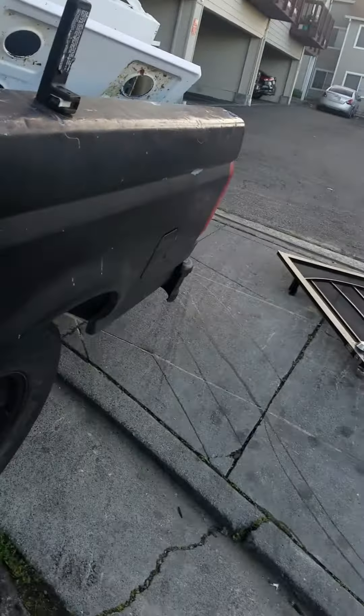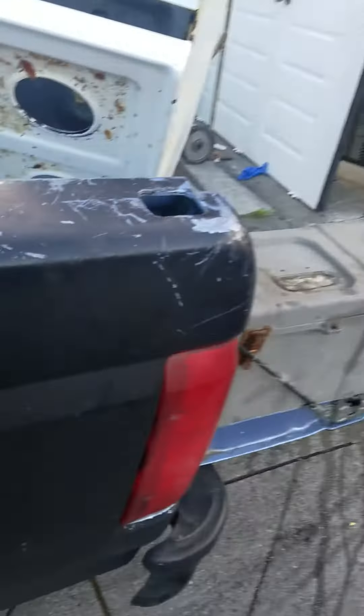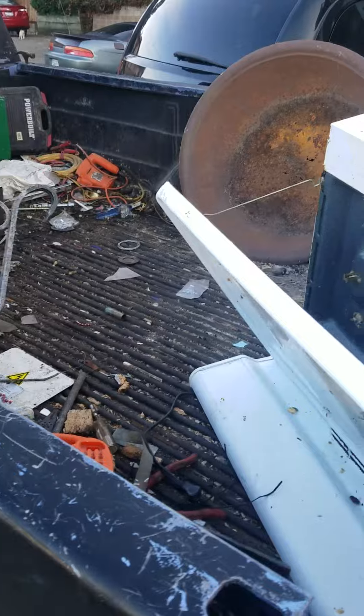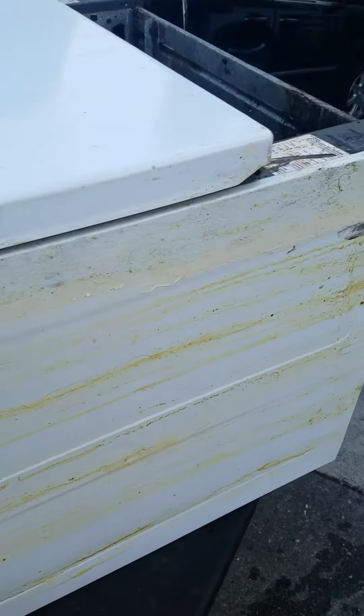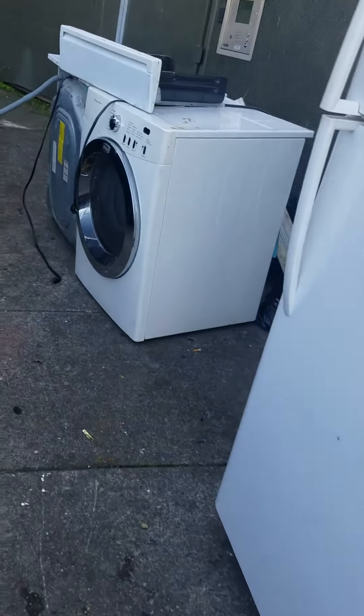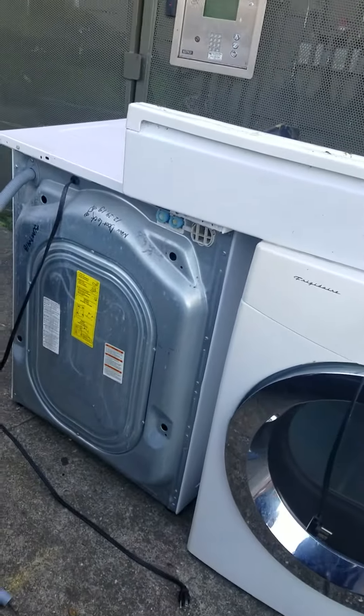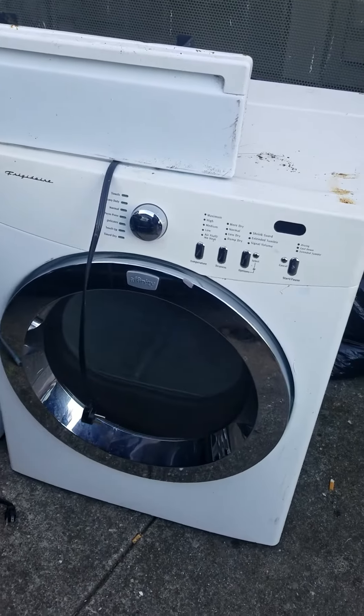Oh man, just pulled up into this scrap metal pile. Whole heap of metal. Look at the back of my truck — all tore up. Pulled up to this stuff, pulled all these in here. All this scrap metal picking up.